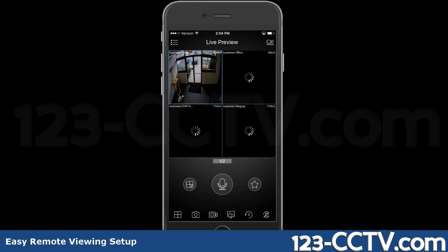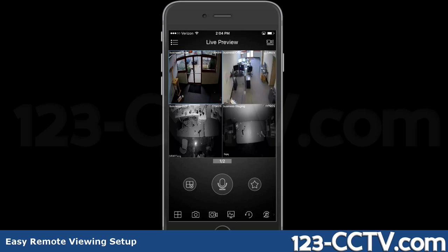Now you'll be able to monitor your cameras from your phone. Thanks for watching.